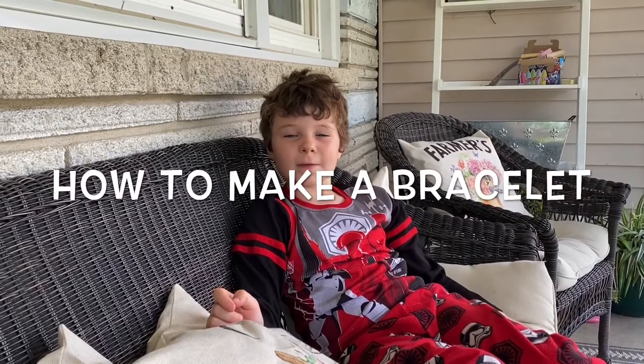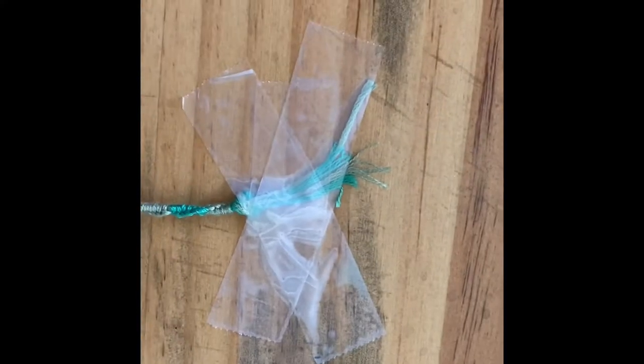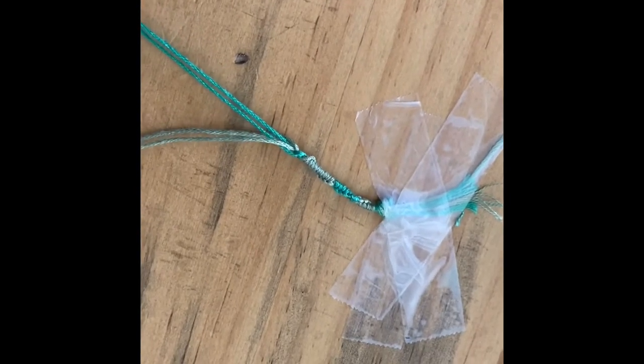Hi guys, today I'm gonna be teaching you how to make a bracelet. First, tie four strings together. Next, tape it down to the table just like this. This is what it should look like, but even longer.